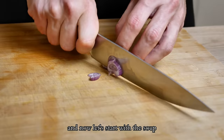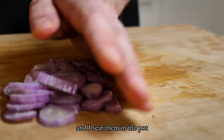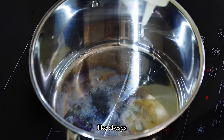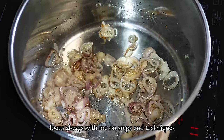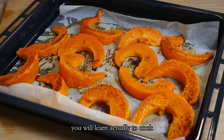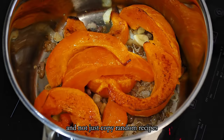Now let's start with the soup. I chop a few more shallots and garlic and sear them in the pot. For this dish, there is no exact recipe from me, as always. The amounts of shallots or garlic you can adjust for yourself — if you like garlic, put more; if you don't, don't use it. Focus always on the steps and techniques and use the amounts to your taste. Because only through this will you actually learn to cook and not just copy random recipes. If you want a bunch of recipes, I recommend you buy a book.